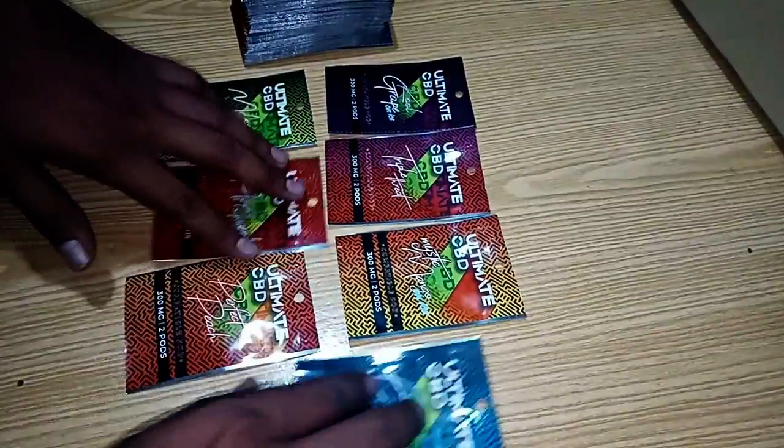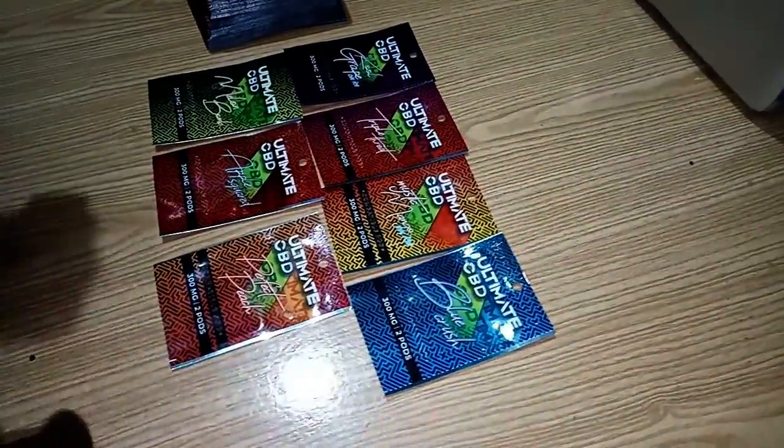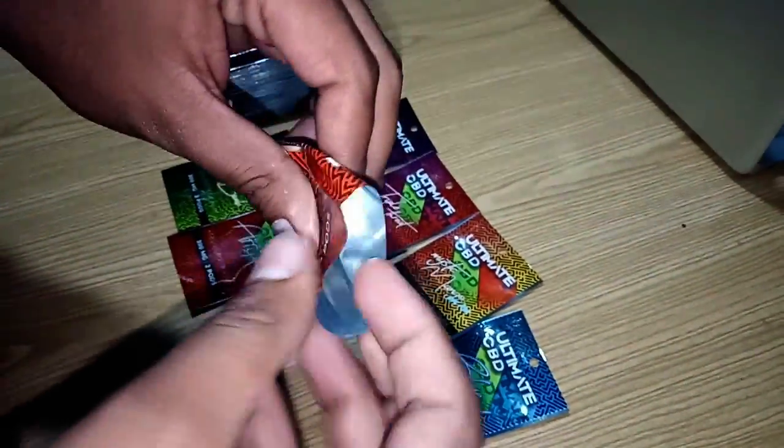Here are 7 different designs that were recently printed for one of our US clients — these are for packing bags, as you can see.